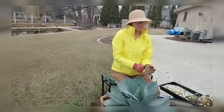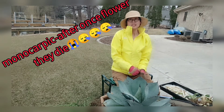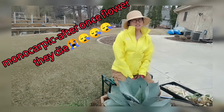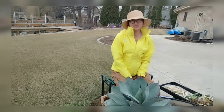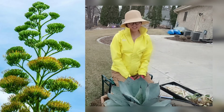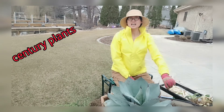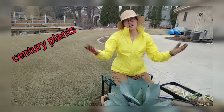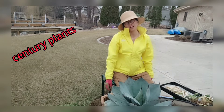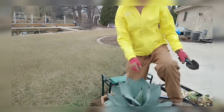Like the majority of agaves, they are monocarpic plants — for their whole life they only flower once. When it does flower, the stalk can be up to 20 feet, around six meters. That's why it's called the century plant. Some of them may flower in 8 to 15 years, others may not flower until 18 years or beyond. After flowering, the mother plant dies.